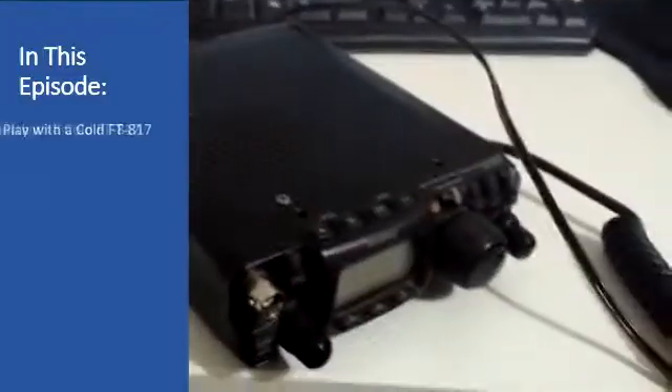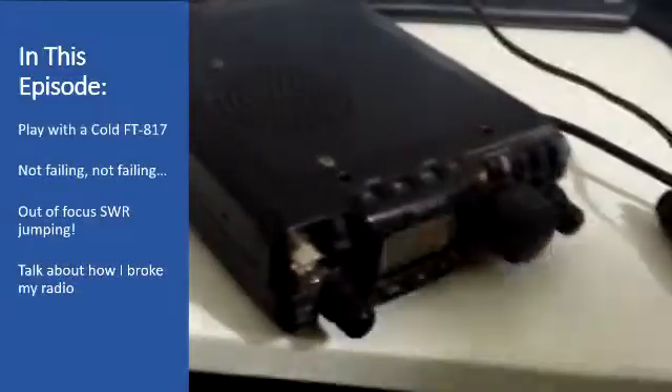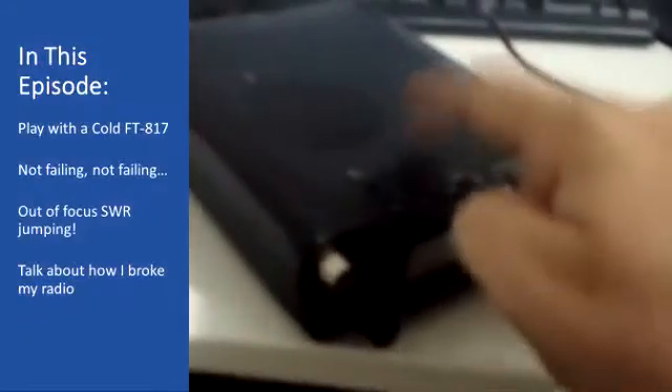Hello everyone, late-night recording here, but here's my FT-817, one of the first ones. It's a little bit cold — it's been in the fridge.